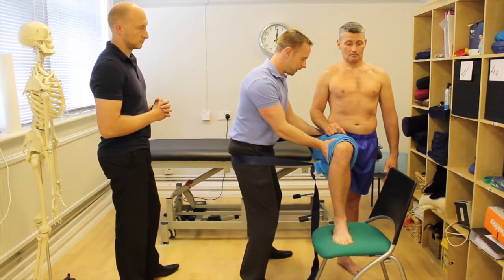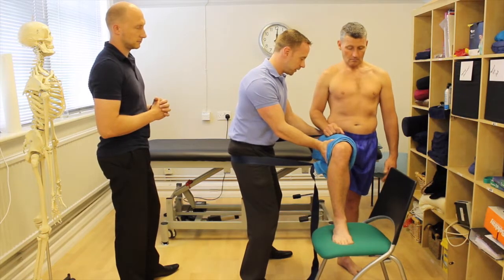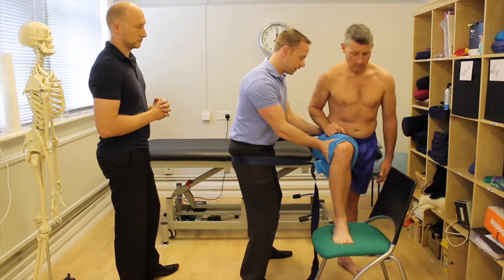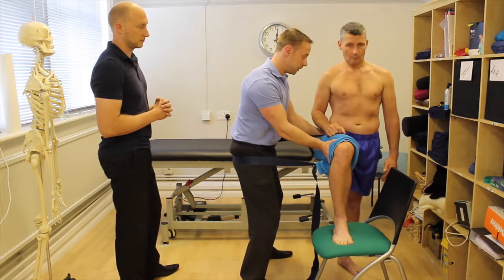What you're looking for ideally here is for this movement to be pain-free. So if you get him to flex at his hips prior to adding the glide and it's sore, when you put this lateral glide on with the belt, the pain should diminish or disappear.